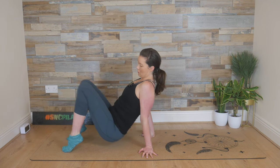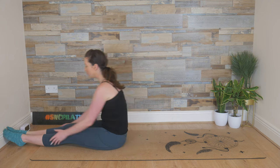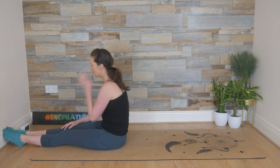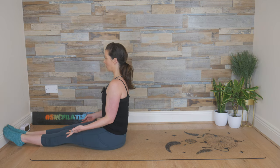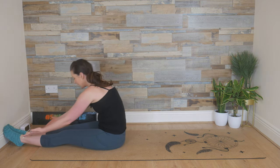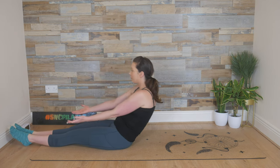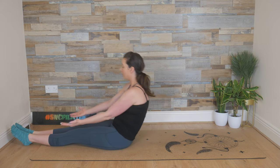Lower the hips down with control and extend the legs out for the roll up. Feet in Pilates V — if that doesn't suit your body, you can have the knees directly up towards the ceiling. Tall spine. Inhale, reach towards your feet, palms facing up. Exhale, let's roll down halfway to start with — this is your easier version. Breathe in, hold, and then breathe out, make your way back up.